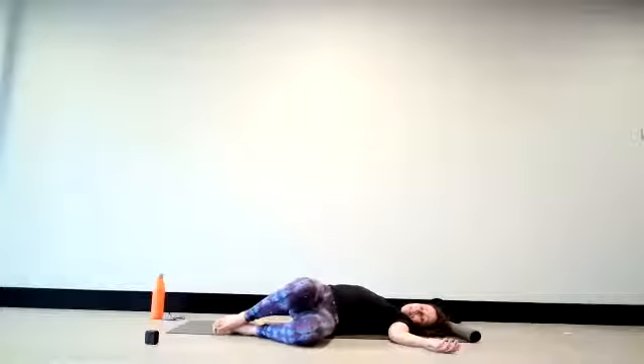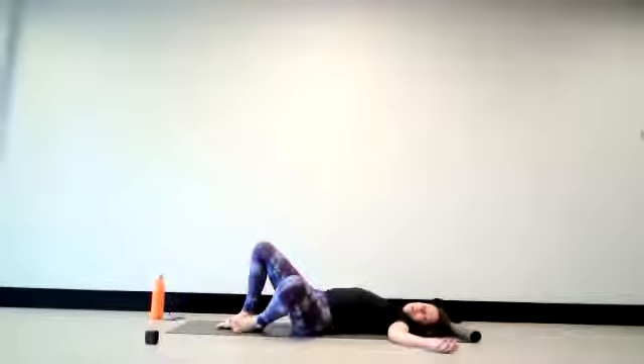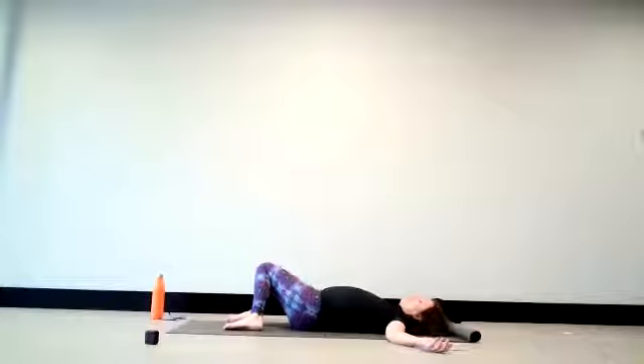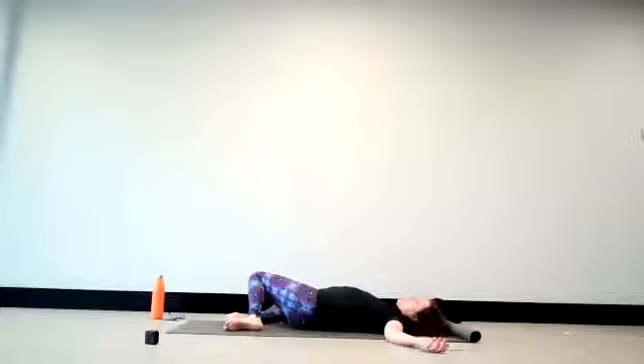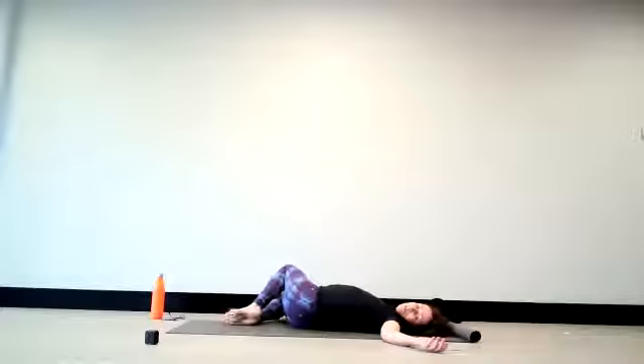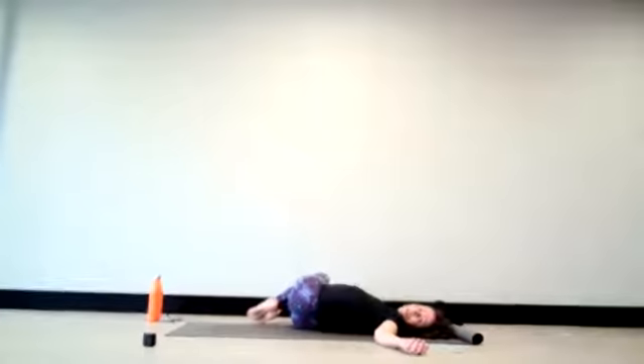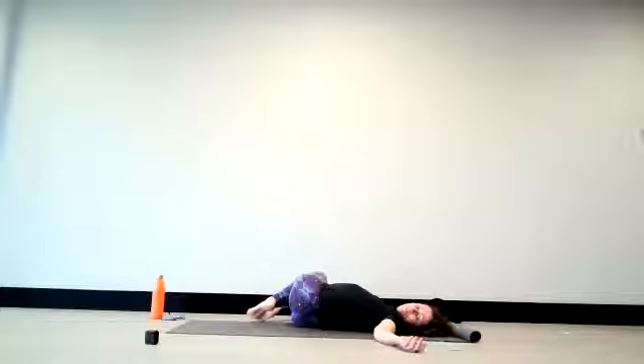Let the knees slide back down again, bringing them one after the other and the head back to centre. Now let your knees roll over towards the right-hand side. The feet are still a little apart as you allow the shoulders to remain grounded. Your choice again to turn the head to one side. If you feel you want to do a little bit more, slide the top knee on top of the bottom knee, increasing into your twist and the space we're creating in the body. If this feels all right, you might draw the knees a bit closer up towards your chest. Allow yourself to still breathe with ease.